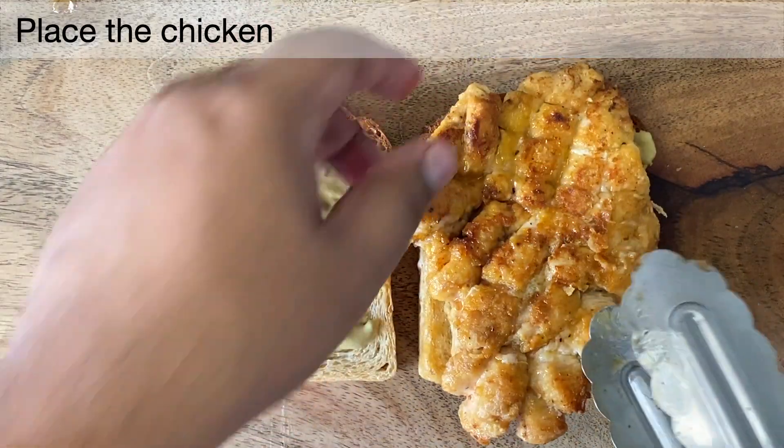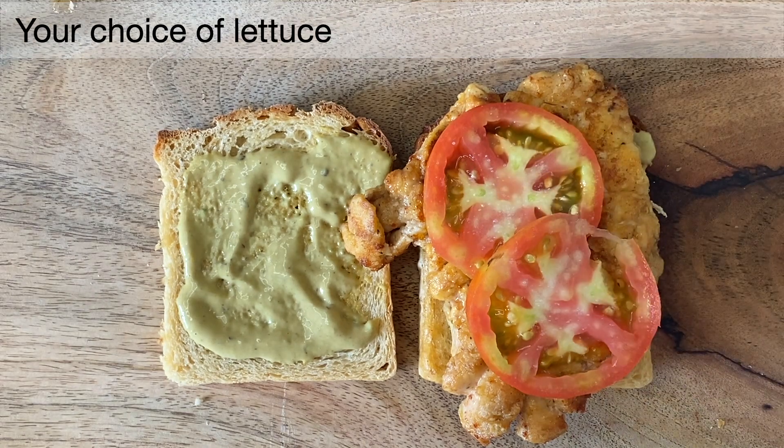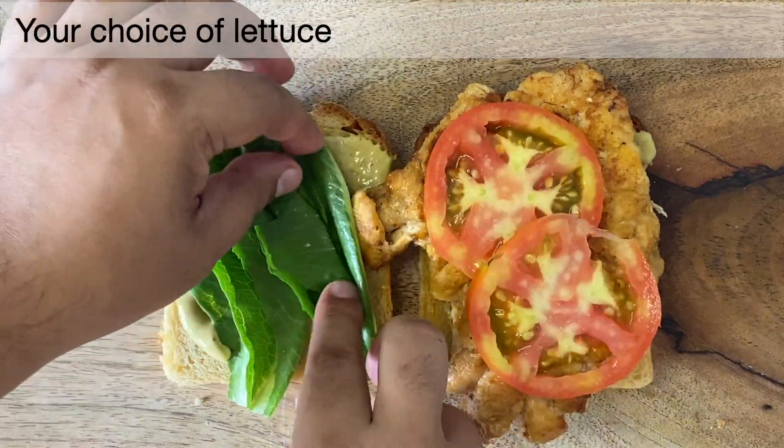Now place the chicken on top, some tomato slices, add some salt if you will, and let's add some greens of your choice. I have added some lettuce,